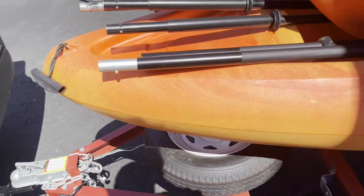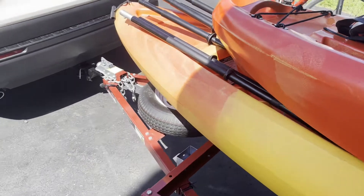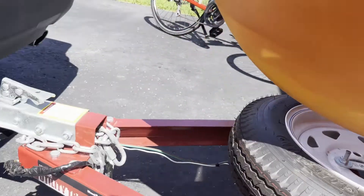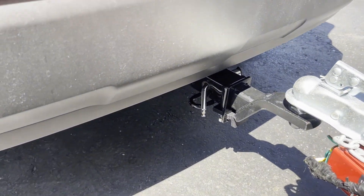I'm ready to go on my trip with my kayaks. I'll show you one more time — I'm shaking the whole car. The only thing shaking is the kayak and the trailer, but not the hitch. No rattle, super quiet.